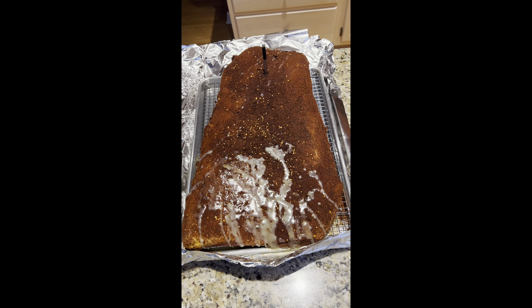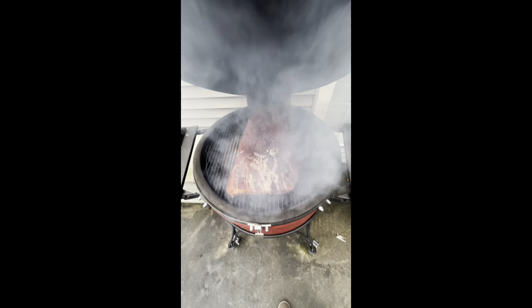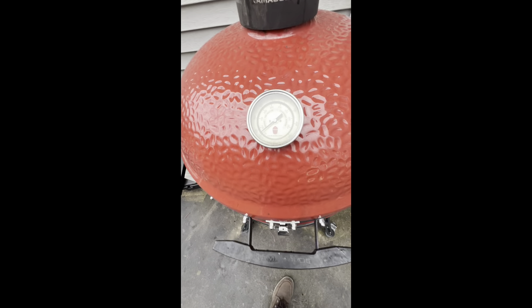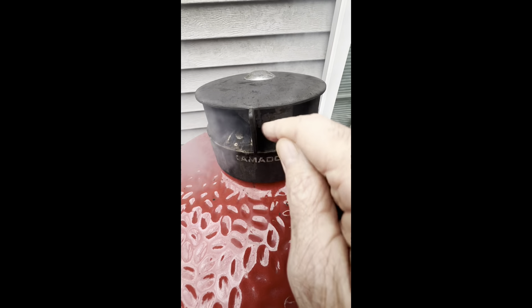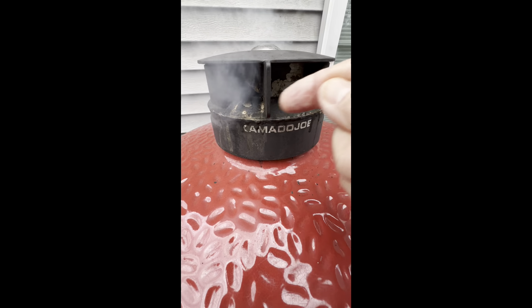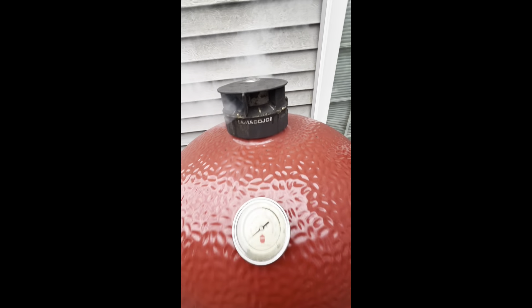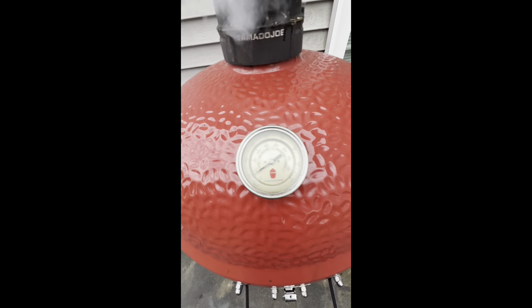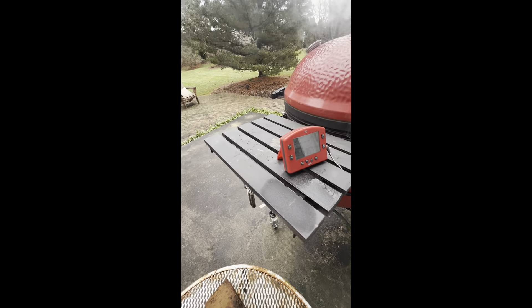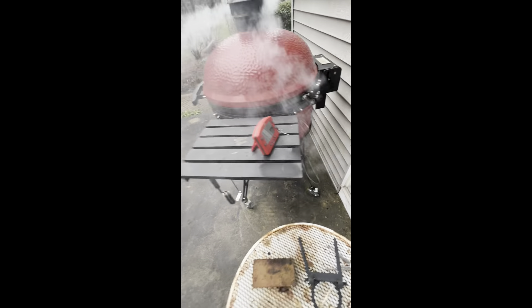Just waiting for the fire — geez, this thing just fits on the Kamado. We are ready to rock and roll. I'm going to be cooking at around 275 to 300 degrees. I know that this setting — where it lines up with the M right here, the second M — that's going to be right around 275. Since the meat is on and the meat is almost frozen, I'm going to open it a little bit more. My remote will tell me when it's getting up to temperature — you can see it's starting to go back up, and then I'll put it right to that M.